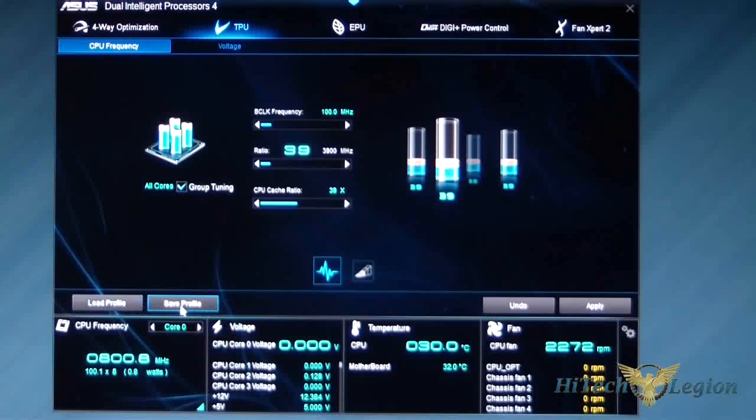There are Load Profile and Save Profile buttons. Once you get your settings dialed in, go ahead and click Save Profile and save the name. Whenever you need those settings again, click Load. You also have an Undo button and an Apply button.